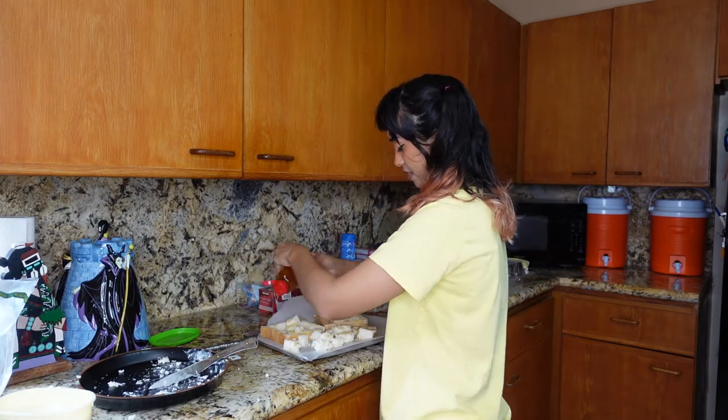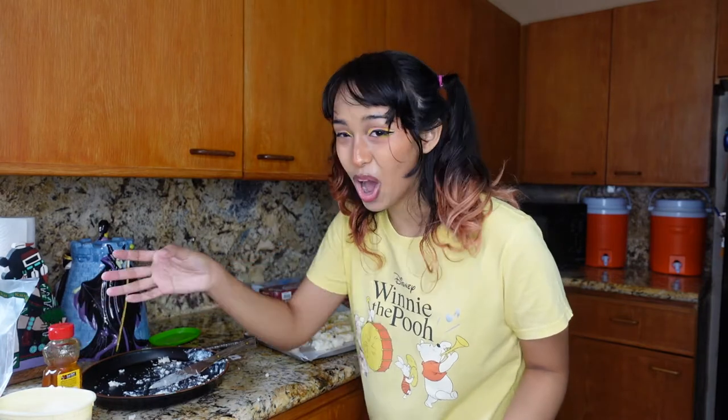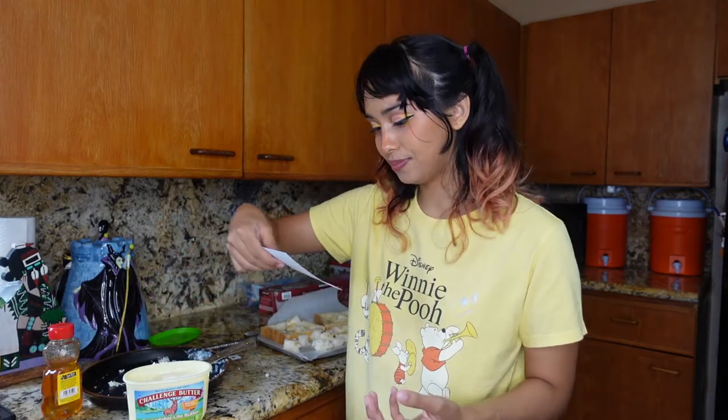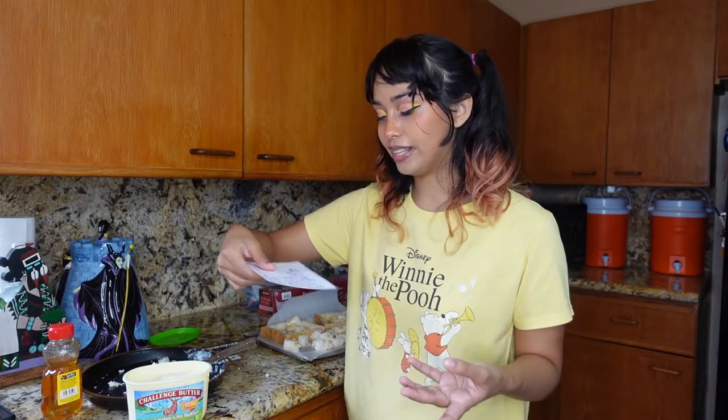I didn't put butter on the crust, so that may be a mistake. There was butter on the ground and I stepped on it — ew, gross. Anyway, next: line baking tray, coat cubes with butter and honey. Well, we did most of it. Bake for 10 minutes until brown and crispy. So I'll see you in 10 minutes and then we can decorate it and make it all pretty and yummy.